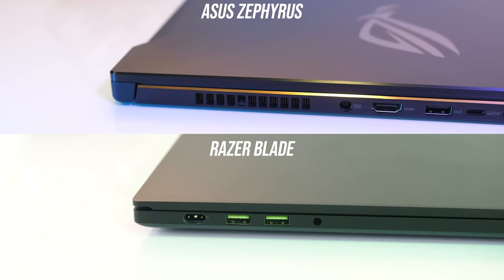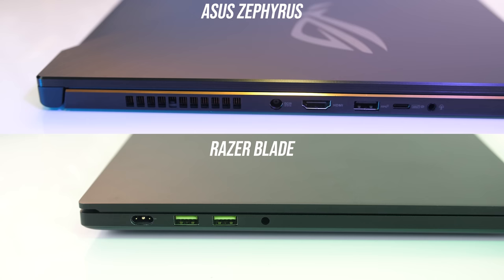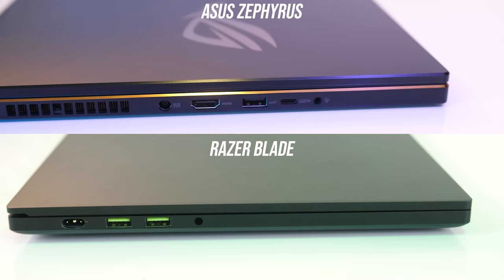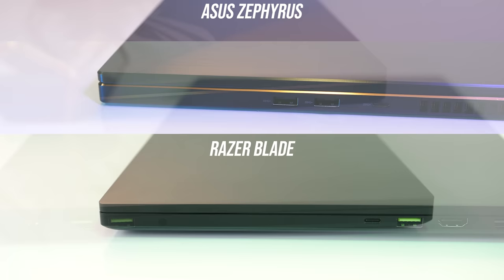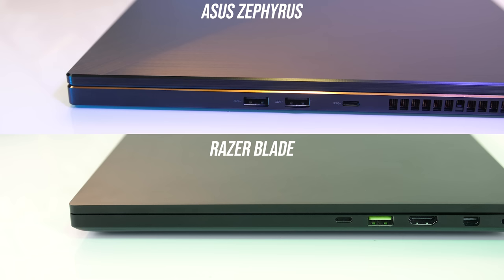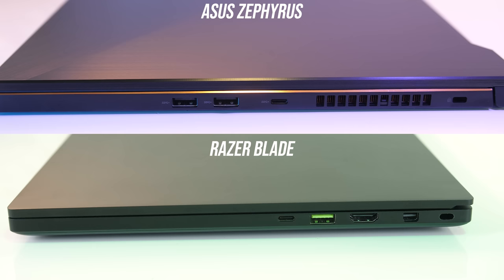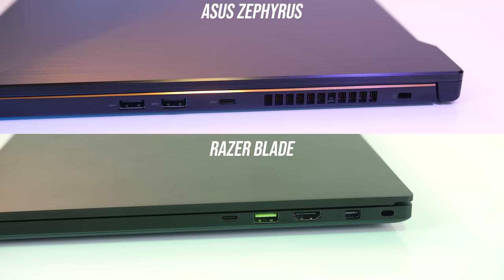On the left the Zephyrus has an air exhaust which the Blade is missing, otherwise both have the power input on this side and a 3.5mm audio combo jack. The Blade has two USB 3.1 Type-A ports while the Zephyrus has one which is Gen 2, though the Zephyrus also has an HDMI 2.0b output and a USB 3.1 Gen 2 Type-C port which is also wired for DisplayPort 1.4, however no Thunderbolt 3 in the Zephyrus. On the right the Blade has one USB 3.1 Type-A port while the Zephyrus has two, meaning both have three in total. Both also have Type-C ports here — USB 3.1 Gen 1 with no Thunderbolt on the Zephyrus, while the Blade's has Thunderbolt support. The Blade also has an HDMI 2.0b output but also a physical mini DisplayPort 1.4 output, while both have a Kensington lock towards the back and another air exhaust vent for the Zephyrus.